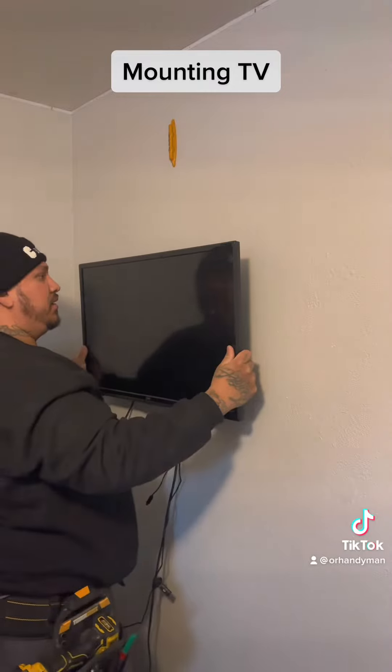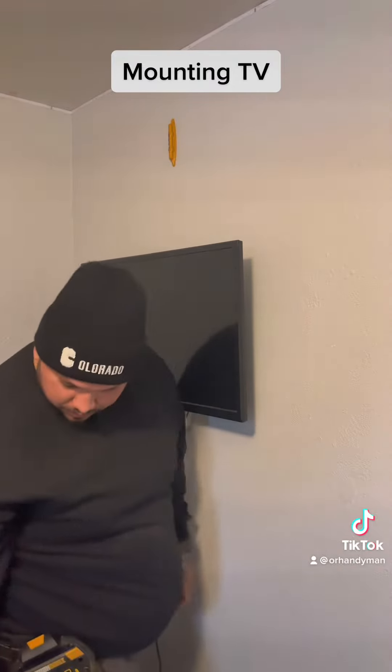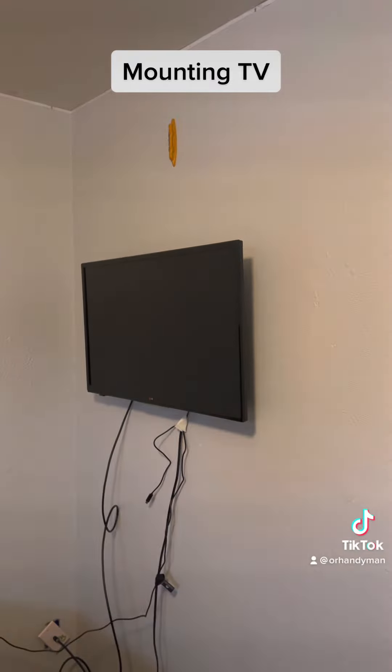Some of them you have to screw on the bottom. This is an easy fix for me — easy TV, easy job, in and out. I hope these tips help. Follow and like.